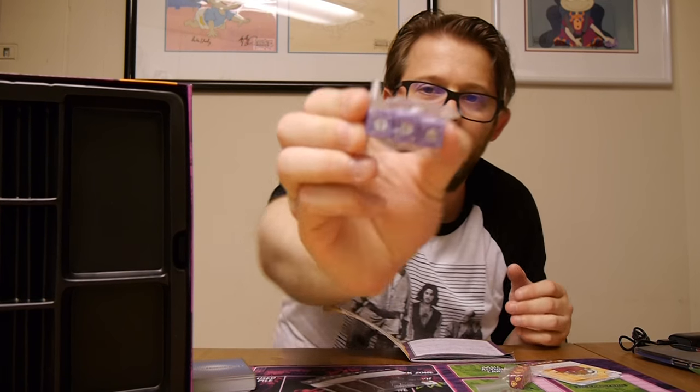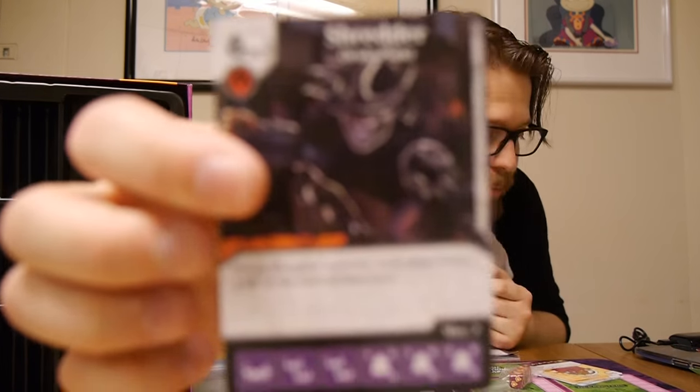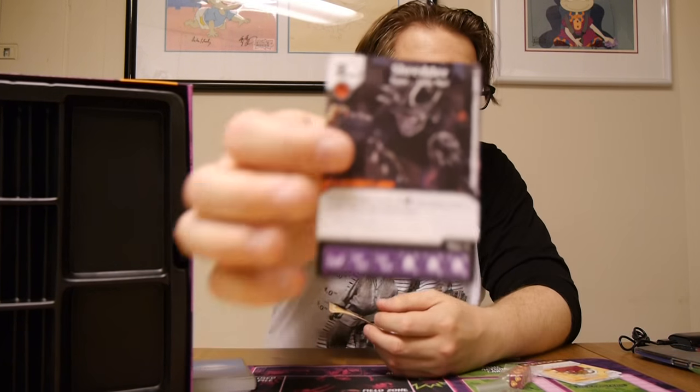Next we've got Shredder. His dice are purple — not too shocking — with his helmet as the symbol. First, cost of six, Oroku Saki — while Shredder is active, each player loses one life at the start of their turn. That could be pretty interesting — it says each player so you're going to lose it yourself, but there's a whole bunch of stuff here to gain life. Shredder's dice are 1-4-4, 1-6-6, and 2-8-8, so he's pretty beefy. Next, Old Rival — while Shredder deals combat damage to a turtle character die, your opponent loses three life. Finally cost of eight, when fielded, move all villain dice from your used pile to your prep area — a big deal if you've got a villain team, though cost of eight is going to be hard to pull off.